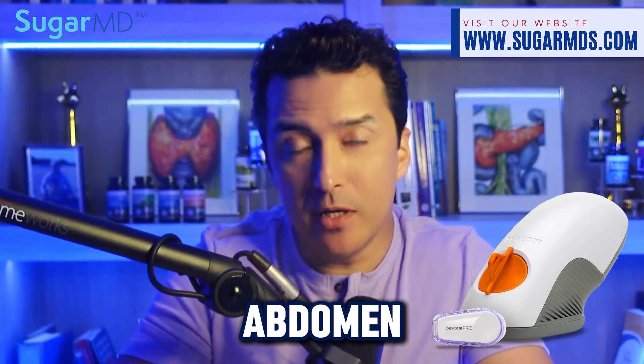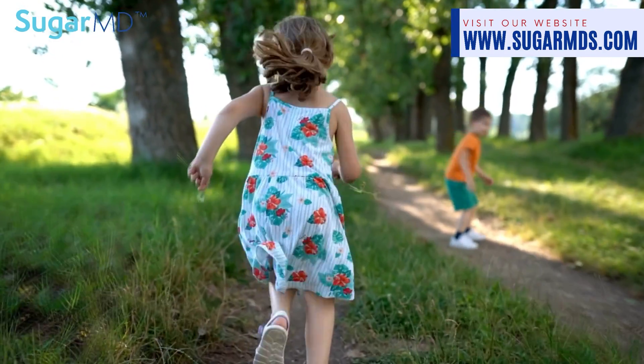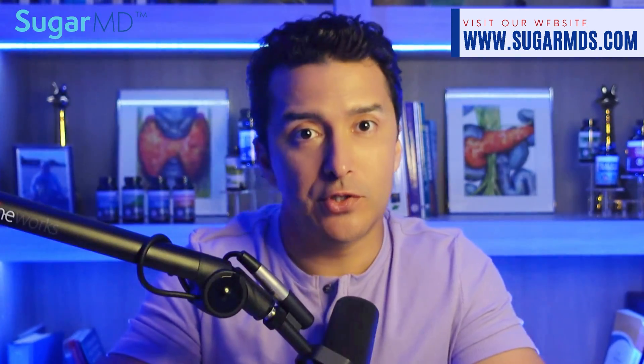Regarding wear location: the G6 is typically worn on the abdomen, while the G7 is more commonly worn on the arm. People use different parts of the body, though those placements haven't been extensively studied and results can vary. For kids, the buttocks area is preferred if they can't keep the sensor on their arm due to activity. Both sensors use Bluetooth, so you need to keep your phone nearby — if you're phone-averse, consider getting a dedicated receiver for glucose readings.